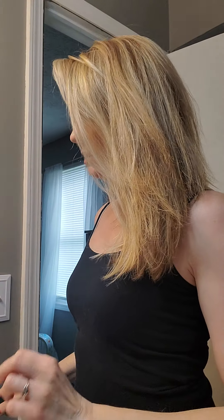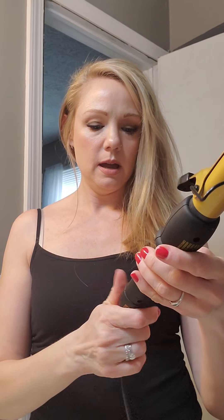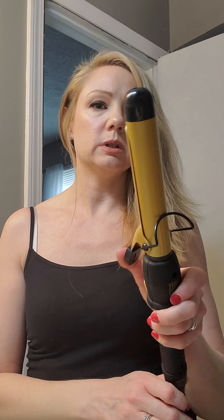Hi everybody, I'm going to be curling my hair today. I've had some requests, now that I have longer hair, to curl my hair again, so I'm going to go ahead and do that. I have a curling iron here and it is by Conair Professionals.